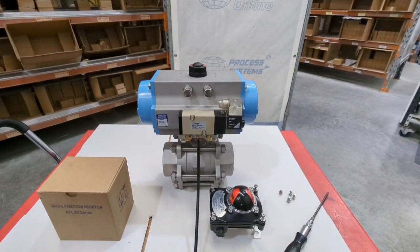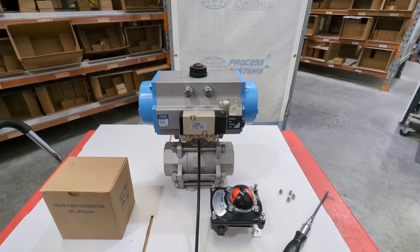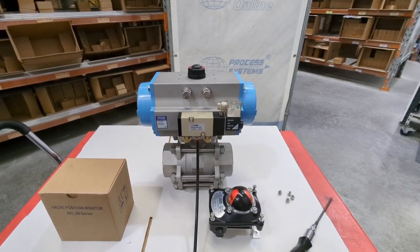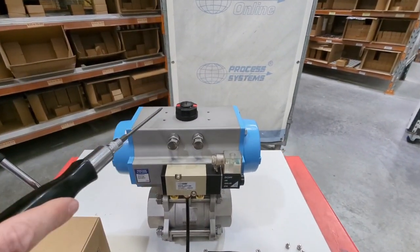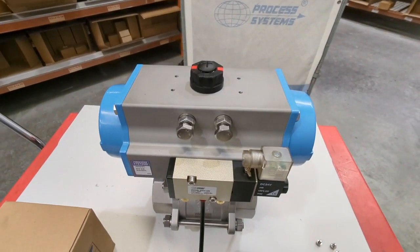We're going to go through our SK100 limit switch box. These are designed to go direct mount onto the top of pneumatic actuators. If you have a look at this pneumatic actuator here, you can see this interface on the top — these four bolts. That's a NAMUR standard and they will accommodate a limit switch box.